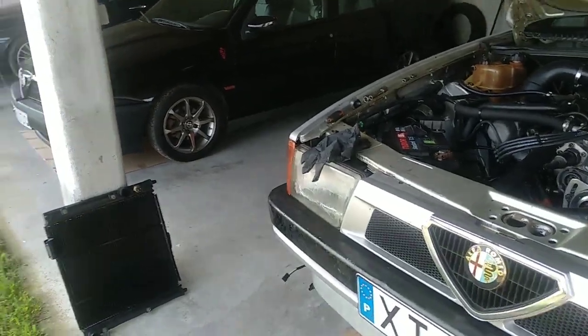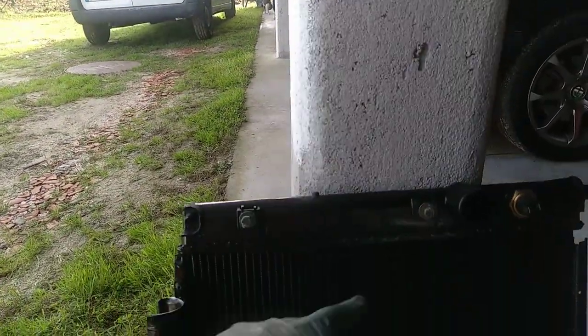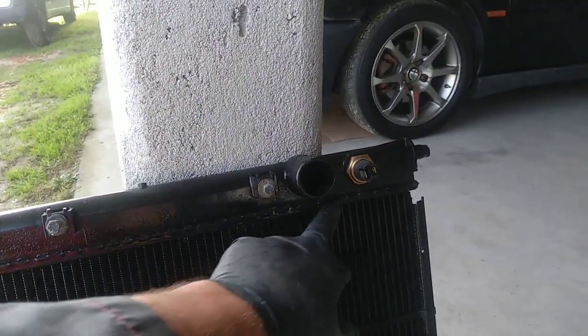I'm doing this today because my radiator was leaking. It was repaired by a certified company. It was leaking over here on the ceiling.